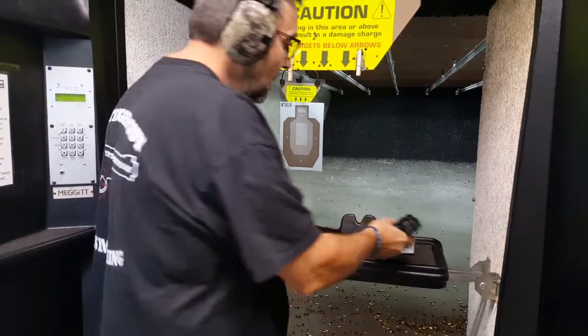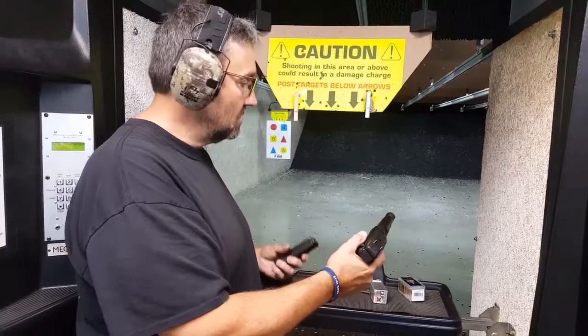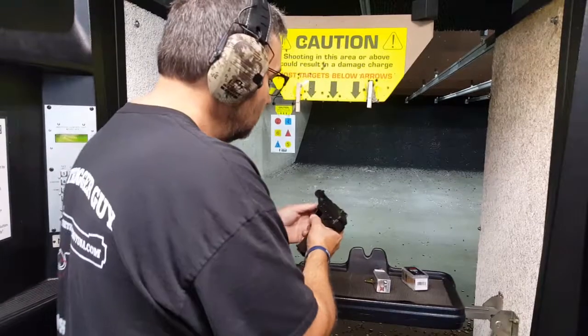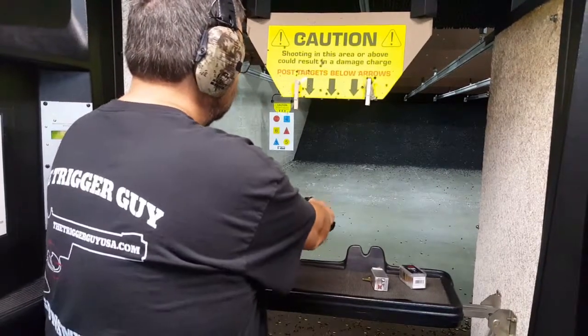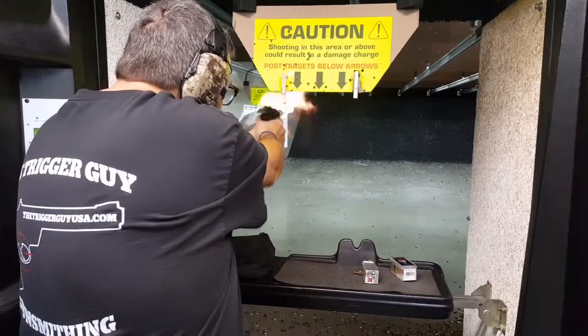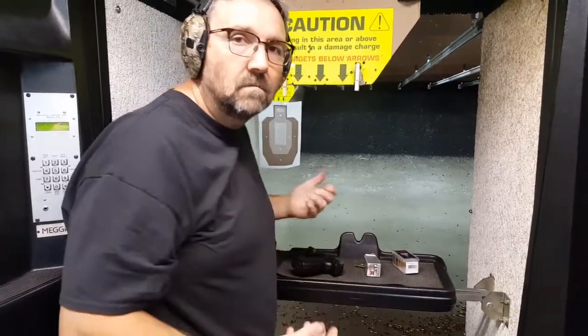There's 10 shots of CCI. Here's 10 rounds of the Winchester Super X — these are over 1900 feet per second. There you go, 10 rounds each.